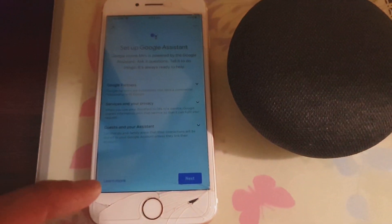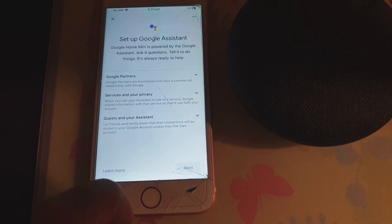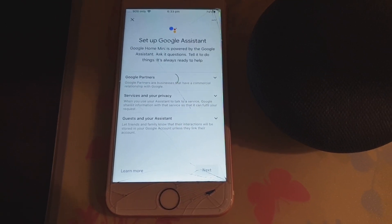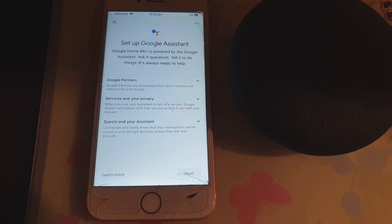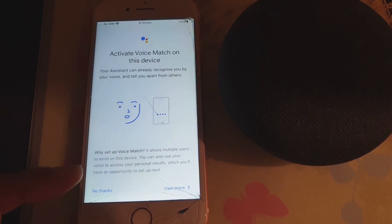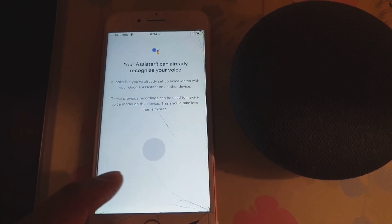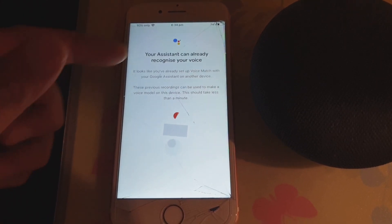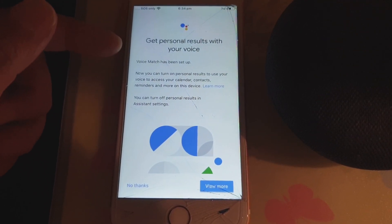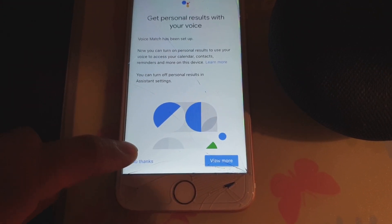If you haven't set up the Wi-Fi password with Google Home before, you will need to enter the Wi-Fi password. Then tap on next. It will say 'Activate Voice Match on this device' — you can view more and agree. Since I've already used my voice to set up Google Home before, it can reuse my voice, so I tap on 'No thanks'.